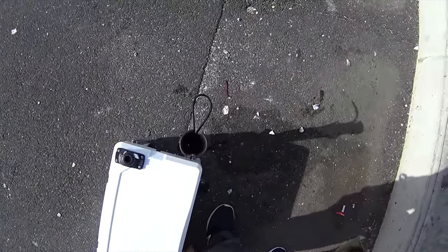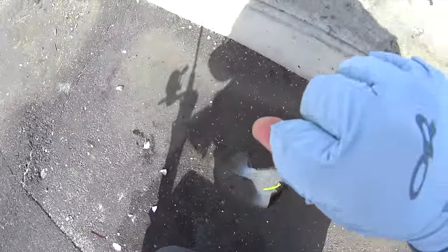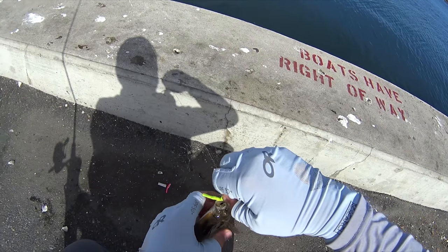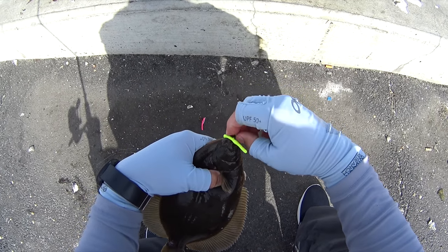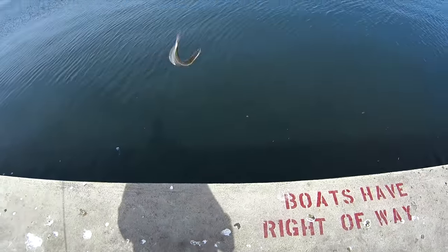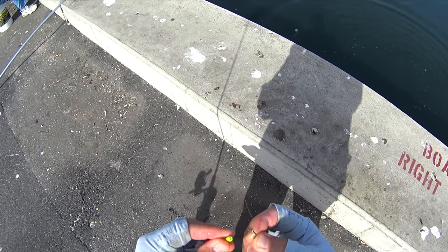Here I'm using a simple three-way rig with number four Gamakatsu bait holder hooks and gulp floating trout worms. They were hitting these worms good early in the season, but as the water temperature cooled they really preferred real bait — clams and sandworms. I think clams had a slight edge at the end of the season.